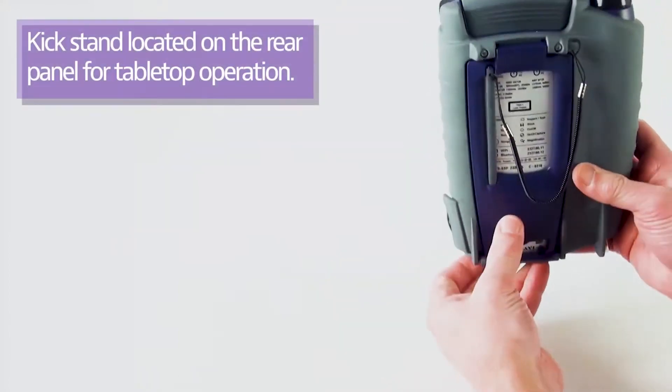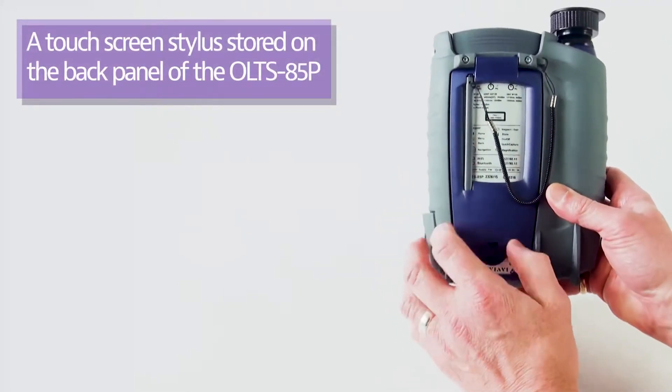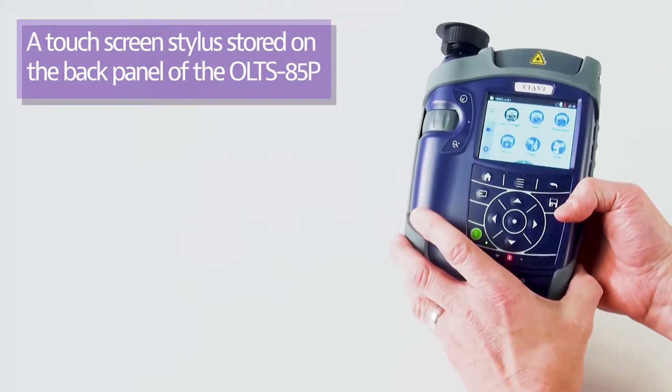On the back of the unit, there is a kickstand and there is also a stylus, so that if you're typing on the screen, it's sometimes easier to use the stylus.